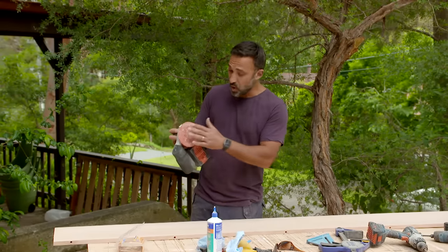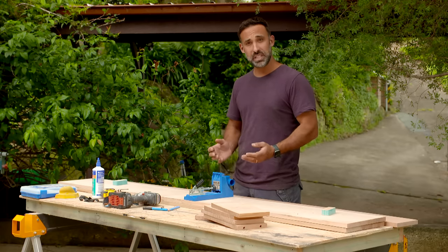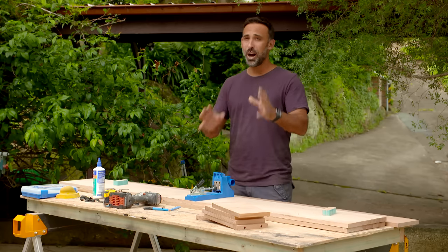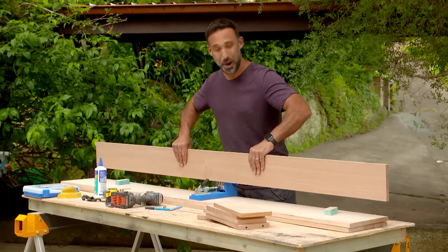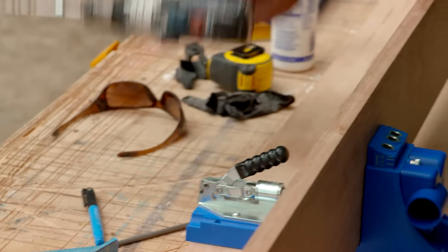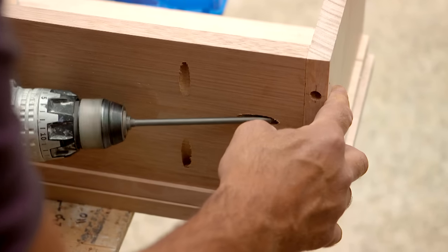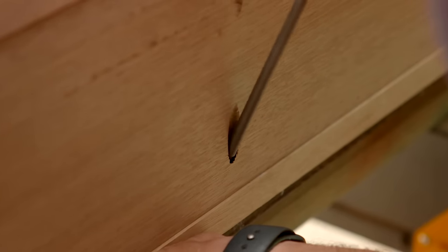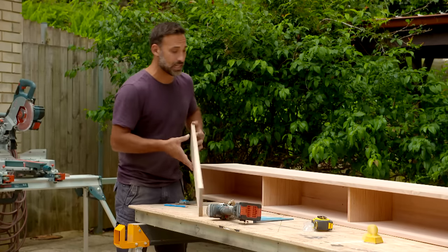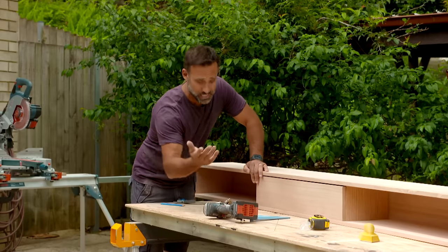With the timber laminated I'm now sanding it with some 120 grit sandpaper. I'm ready to start assembling this cabinet and for that I'm using this pocket hole jig, but if you don't have one you can simply nail the cabinet together - you just have a few more holes to patch. I'm going for that hidden fixing look and I want it to be a strong joint, and that's where this jig comes into its own. I've set the depth so now I can sit my timber in place and start pre-drilling my holes. For the door fronts I'm using some more tassie oak timber.